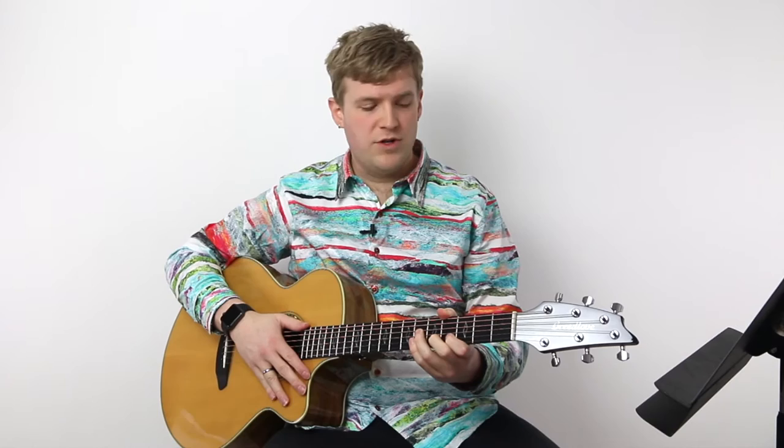Hi guitarlings, I'm Gray over at HubGuitar. Today we're going to work on an old Renaissance-type tune from about 500 years ago in Italy. This is originally for lute. The tune is called Bianco Fiore, which means 'a white flower,' and it appeared as the accompaniment tune for a dance book published many hundreds of years ago. We're not going to do the dance today — we're just going to stick with the music.